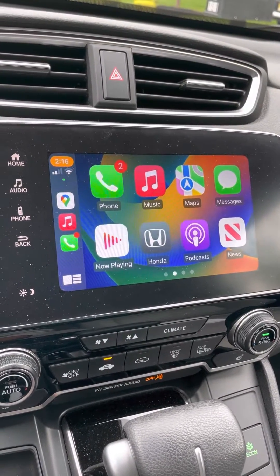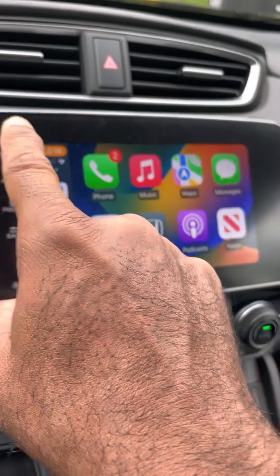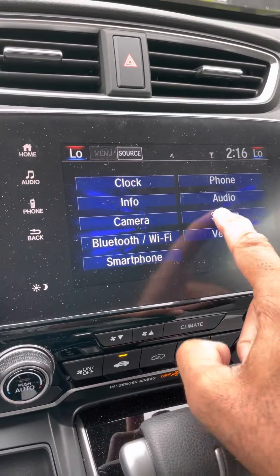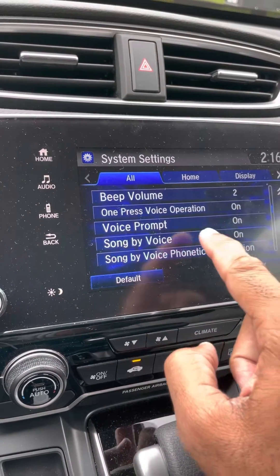I got fed up and I kept on messing with my car, and let me show you real quick how it's done. You go to Home, go to Settings, go to System, and you figure out how to scroll all the way down.